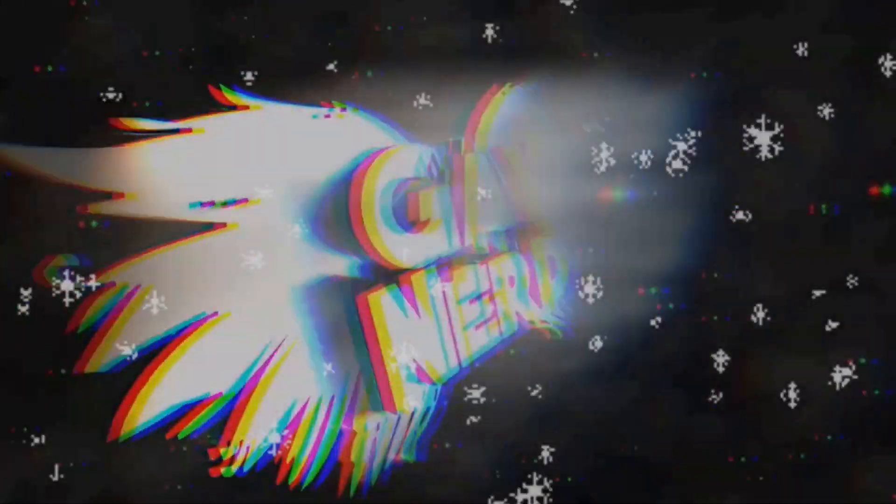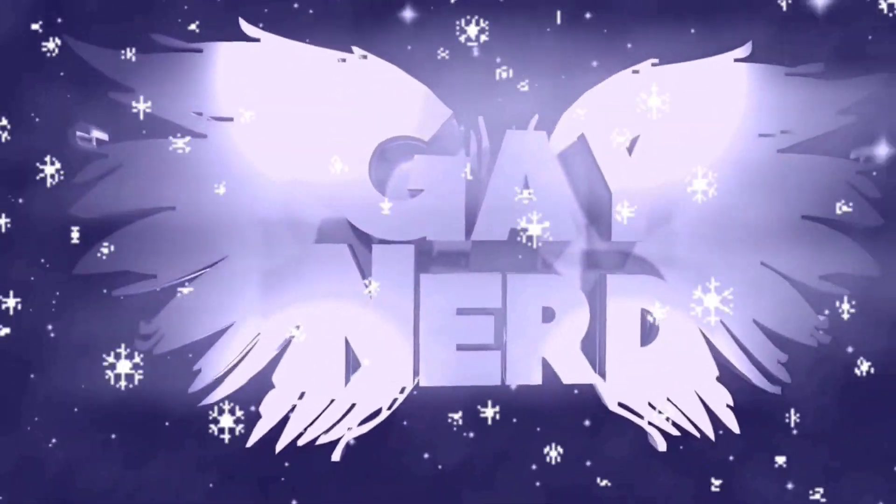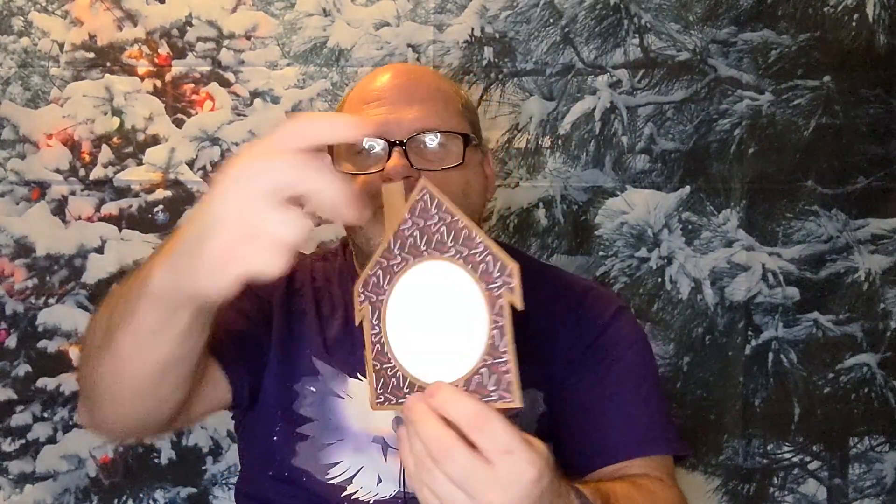Today's box card is the gingerbread house box card. It comes from the Yuletide box card set from SVG Cuts. The only graphic I used on here is this graphic on the back of some candy canes, which is from the Recollections set that I bought years ago.